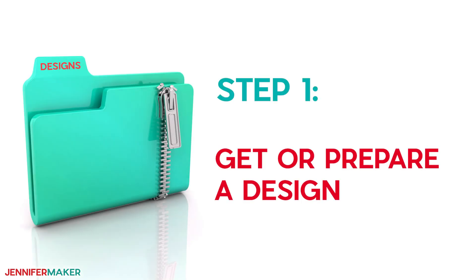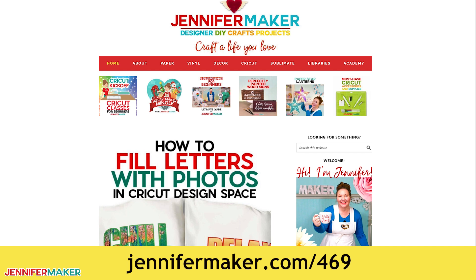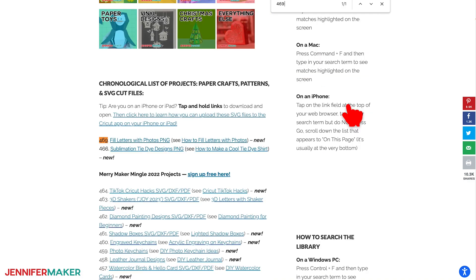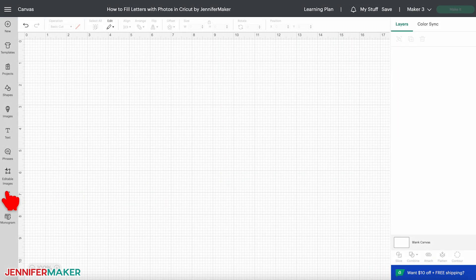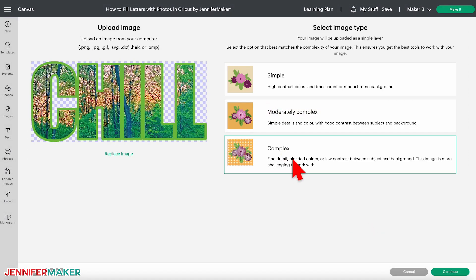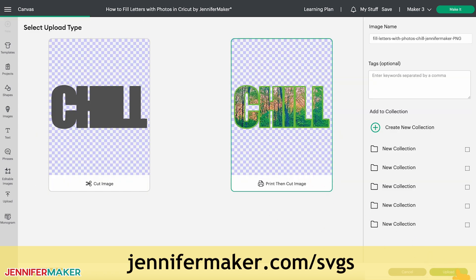Step one: get or prepare a design. If you want to get right to sublimating, there are three completed designs in the free download folder. Go to jennifermaker.com/469 and look for libraries in the red bar at the top, then either click to get a password if you don't yet have one, or click enter the library. Find the designs by searching for design number 469 and click to download the zip file. Upload the file you want as a print then cut image, and if you're not sure how to do this, go to jennifermaker.com/svgs to learn how to unzip and upload files.